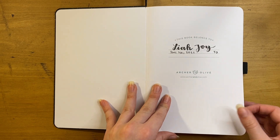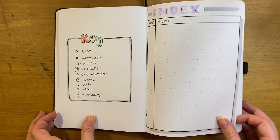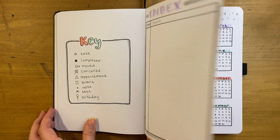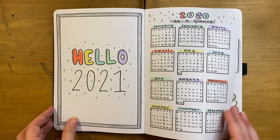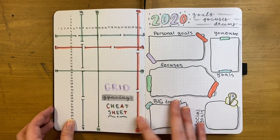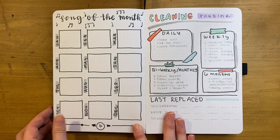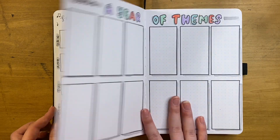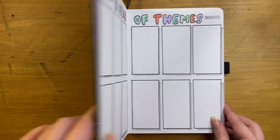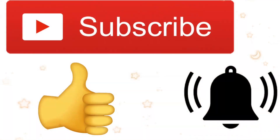Here is the flip-through of my 2021 bullet journal setup! I love this theme with the colors and everything. Hopefully 2021 will be a little bit better than 2020. If you guys liked this video make sure to give it a like, subscribe, and turn on notifications. My January plan-with-me will be up in a few days — stay tuned for that. Hope you guys are having a great day and I will talk to you guys soon!